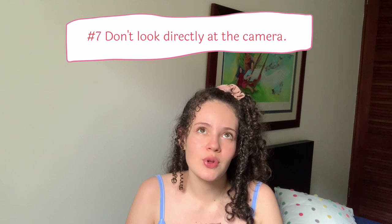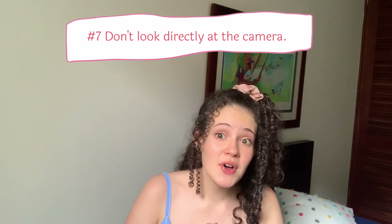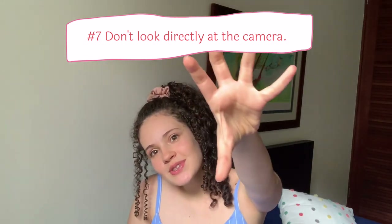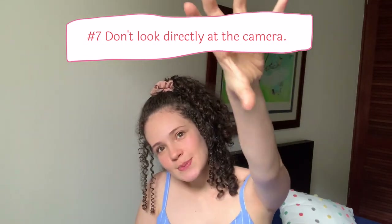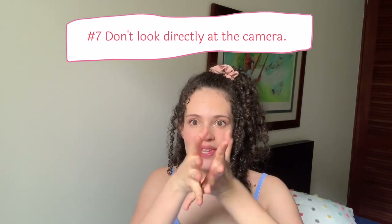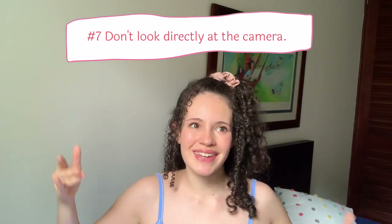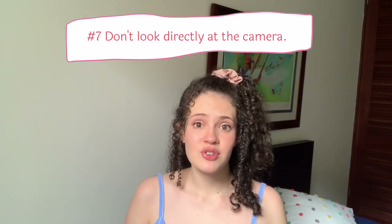Seven: don't look directly at the camera. As a general rule for a normal scene, have the reader very close to the camera so casting can see your reactions, but look just slightly off the lens — close to the eye of the camera so you're fully visible. People get a bit creeped out if you just stare straight into it.